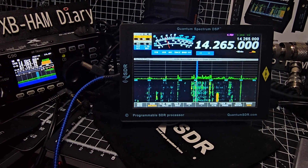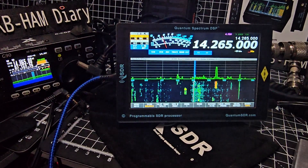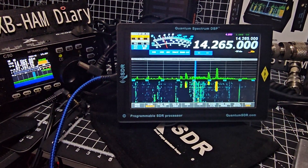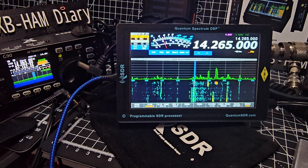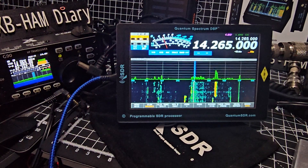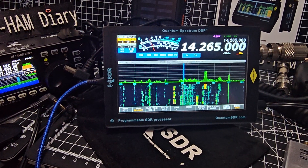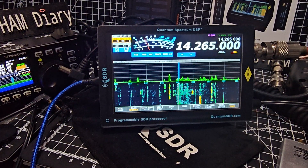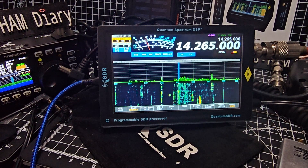I can interface it with the Xiegu G90, the Elecraft KX3 and many other devices. It even has an IF output, or the ability to connect to the IF of several radios — Yaesu, ICOM. But out of the box it will do my G90, and it will do the Elecraft KX3 no problem. It can even do Airband with the correct settings.